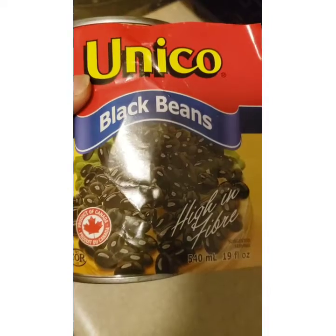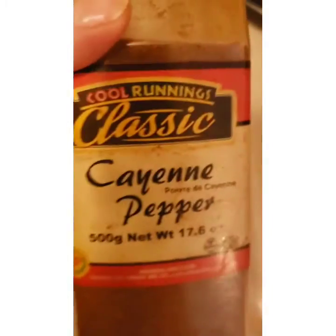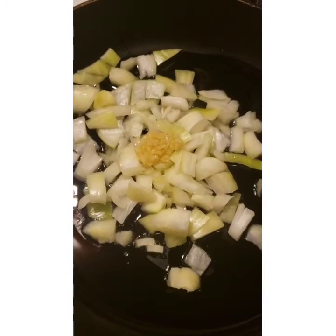Start off by rinsing your black beans. If you have two cans it will be much nicer but I only had one can of beans. That's one teaspoon of cumin, paprika, a pinch of cayenne and thyme.